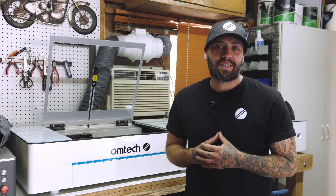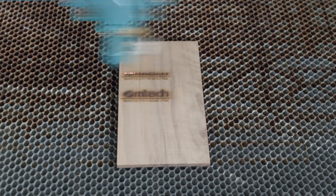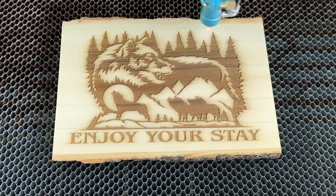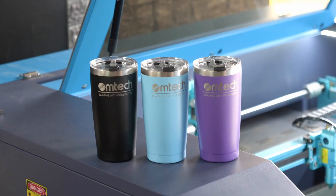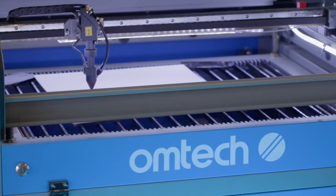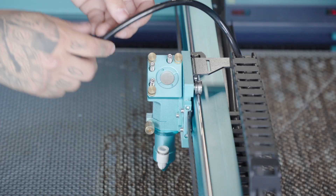Let's start with CO2 lasers. These use a carbon dioxide gas mixture as a laser medium, and they emit a wavelength of 10,600 nanometers. This makes them perfect for organic materials — think wood signs, acrylic decor, leather goods, even tumblers and glass etching. But they can't engrave raw metal without the help of things like marking sprays or coatings, and often require more space due to the laser tube and mirror path setup.